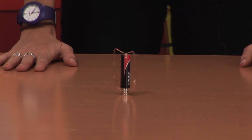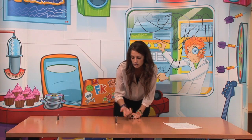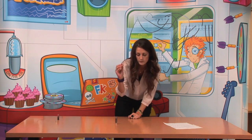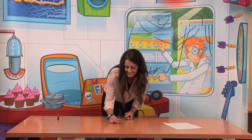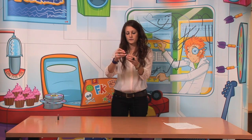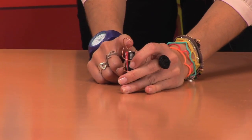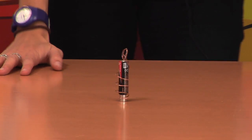And there you go, you've got the simple electric motor. And just to show you that you can do different shapes with it, I've got another one here. Just place the battery inside, cable around the battery, and there you go.